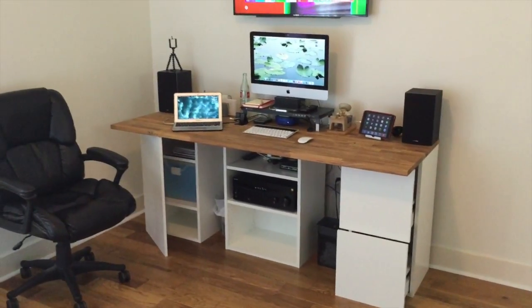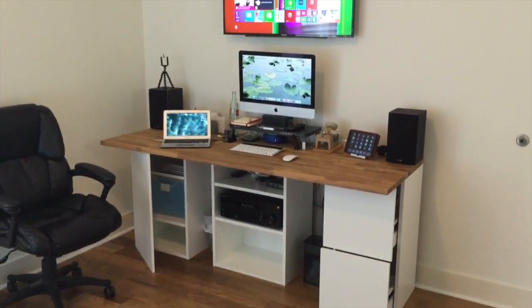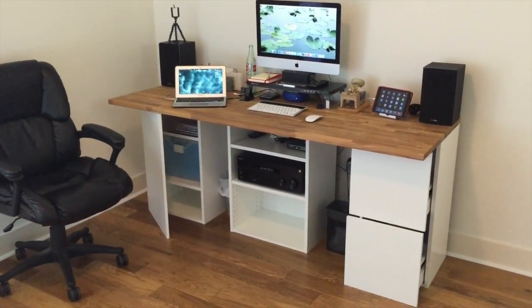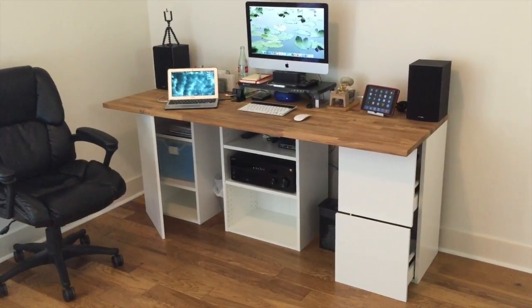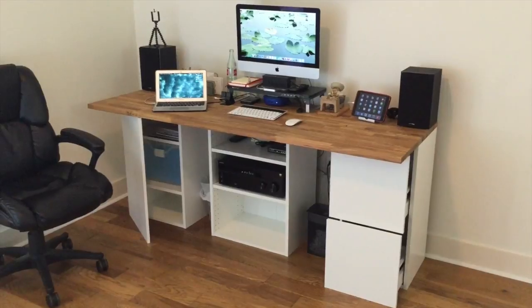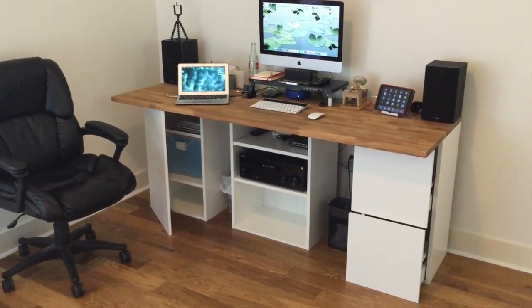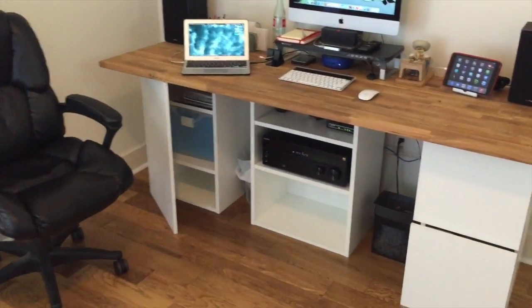Hey everyone, I just wanted to make a short video of my home office setup, but mainly in this video I'm going to talk about this IKEA desk that I put together with IKEA kitchen parts — something I had heard of and wanted to try.